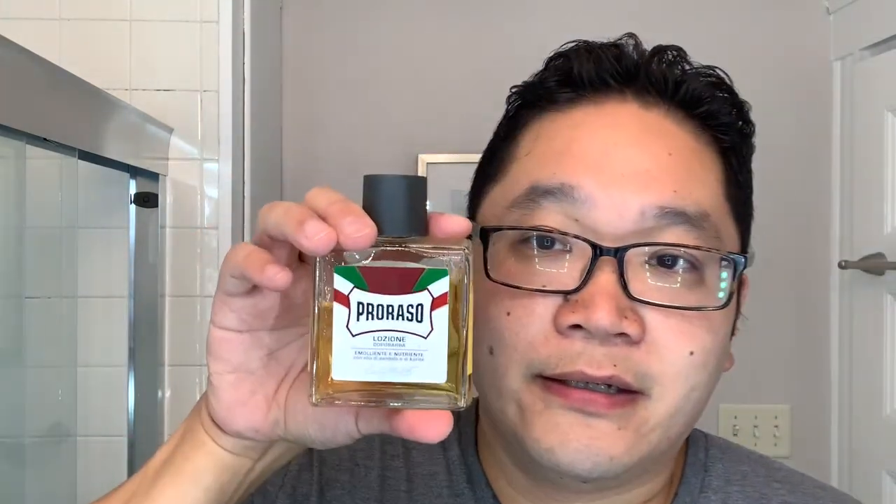Let's wrap things up with the Proraso Red — absolutely love this scent. Even though it has a masculine cologne vibe to it, there is more authentic sandalwood going on with the Proraso. And because I mentioned it earlier, the Art of Shaving Sandalwood — that one is another cologne take that has some sweetness to it.